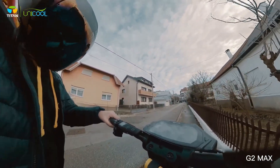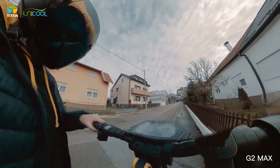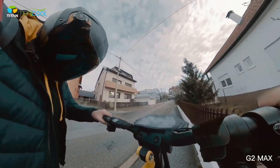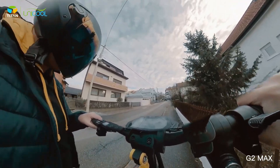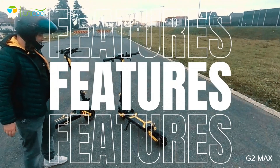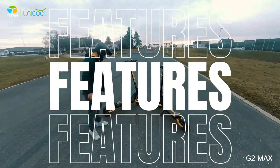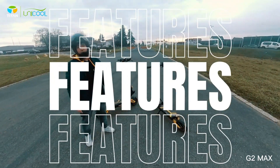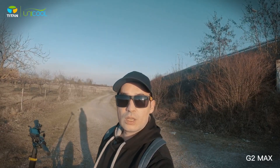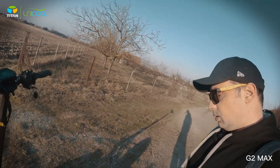The percentages on the display are really not that accurate — luckily I'm close to home. These are two brothers: this one is the smaller G2 Max, and this one is the G3 Pro. The G3 Pro will be reviewed in the next video. Let me introduce you to some highlights of this scooter.